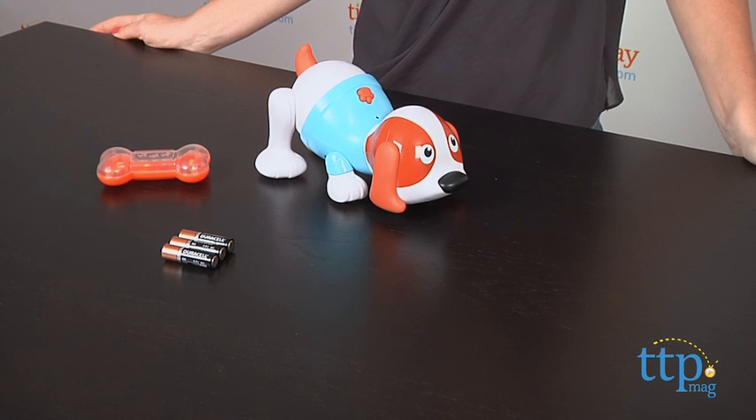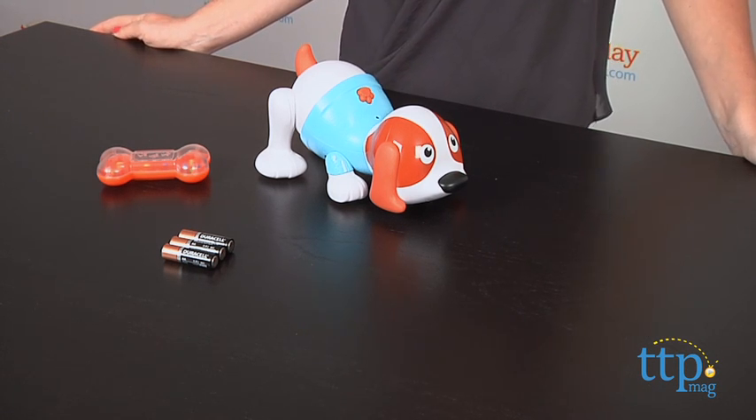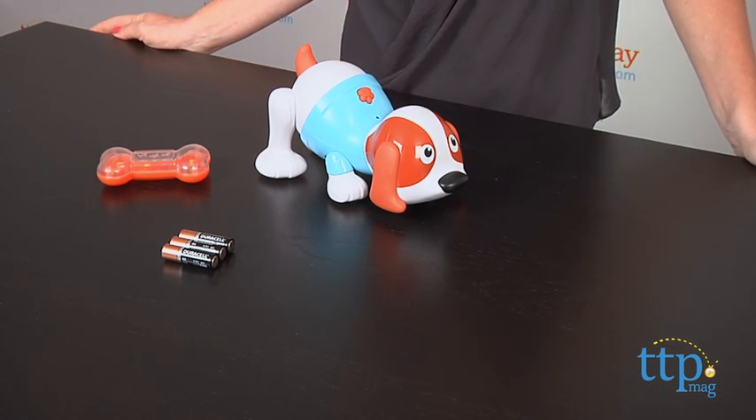Hi, I'm Tammy with TimeToPlayMag.com and this is the Shake and Dance Puppy from Blue Box. It's a super cute, interactive plastic puppy that barks, sniffs, plays music and shakes his bottom as he walks.